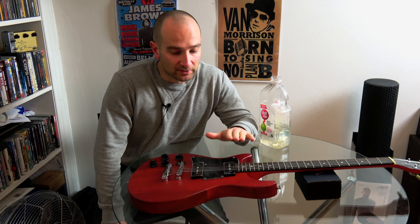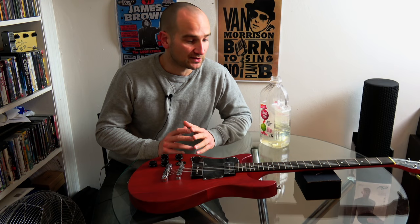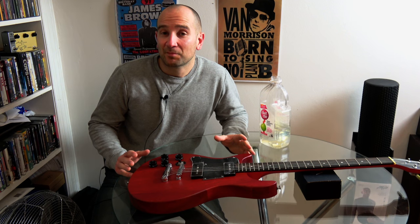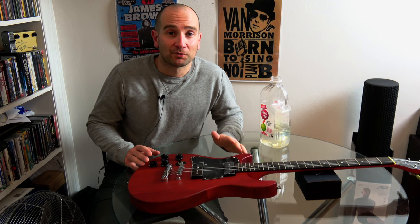It looks absolutely cool. This is actually a budget guitar. I would kind of put this in the same quality ballpark as the Squier Classic Vibe series guitars — in terms of the finish, the way it feels, all that kind of stuff, it feels great. It just needs a little bit of work. I'm not a guitar tech but over the years I've tinkered and messed with stuff and I have a feeling I should be able to get this sorted out pretty quickly. Let's get into it.